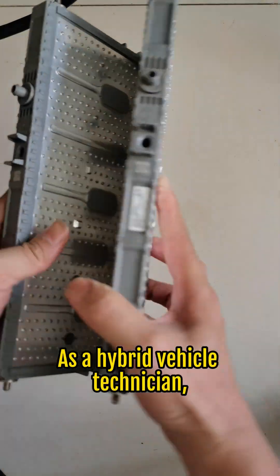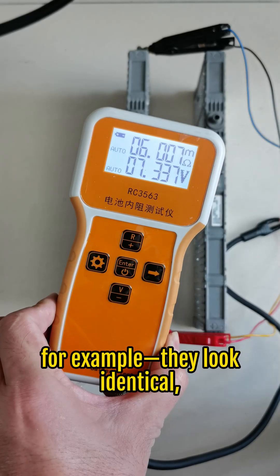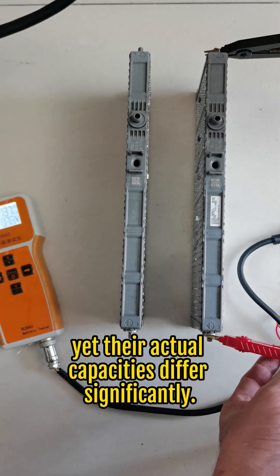As a hybrid vehicle technician, how will you reuse a replaced hybrid battery? Take these two hybrid batteries, for example — they look identical, and their internal resistance tests are similar, yet their actual capacities differ significantly.